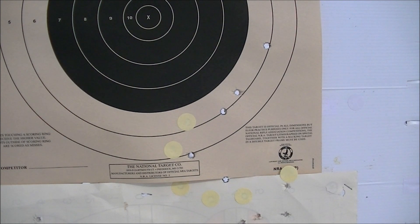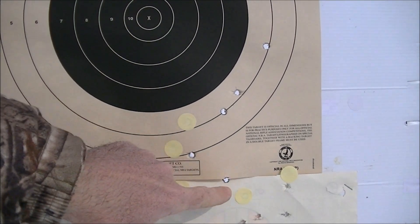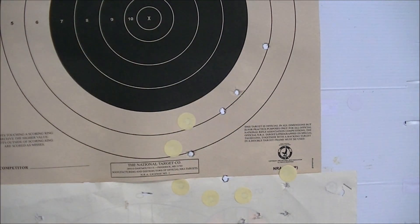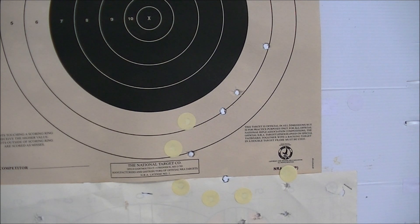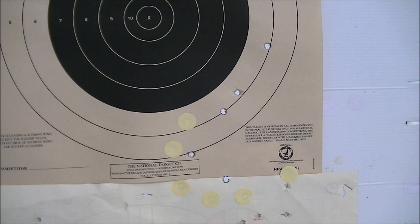Here's a target at 100 yards. Although the chronograph numbers look good, the target doesn't — one, two, three, four, five, and that's a measured six inches, so not real good. That's what the sights were set to — I think it was 500 yards, because that's such a slow speed load.